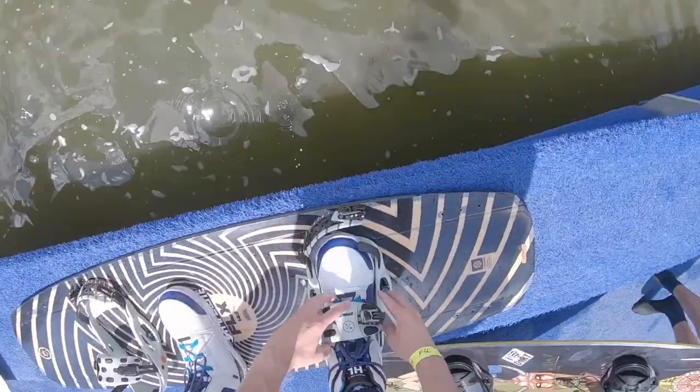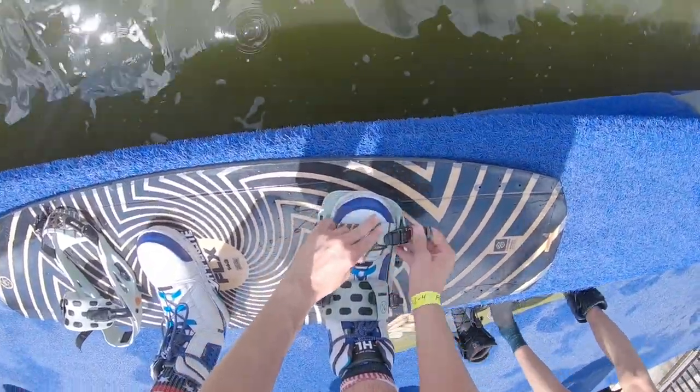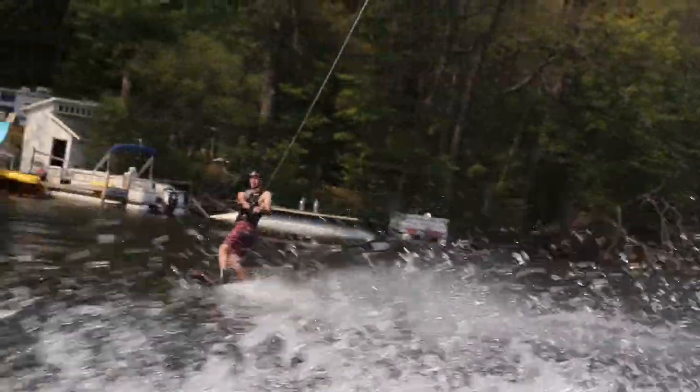This is the second wakeboard I've ever owned. My first board was the Liquid Force FLX, and I use that as a cable board now. Before I bought the Baseline, I rode it on the boat too, and honestly it was pretty bad, which is why I wanted to buy the Baseline in the first place.